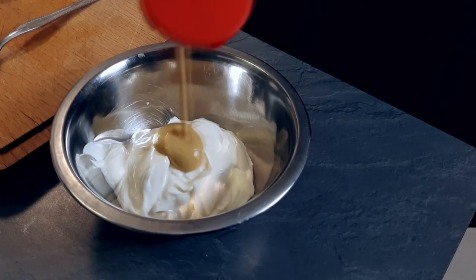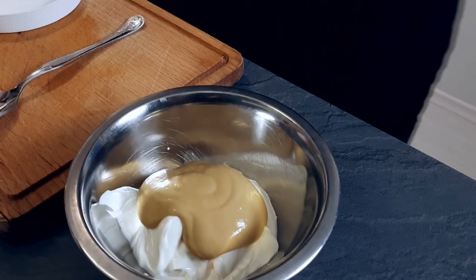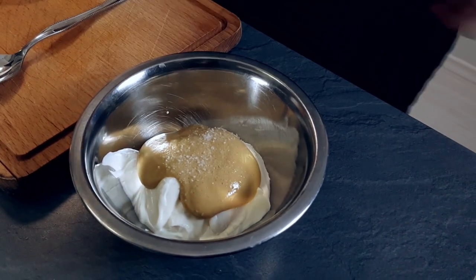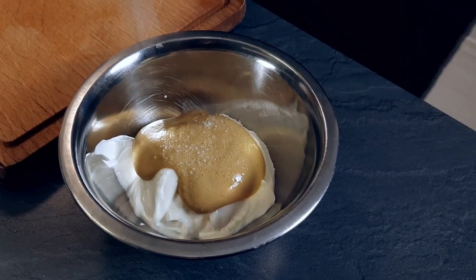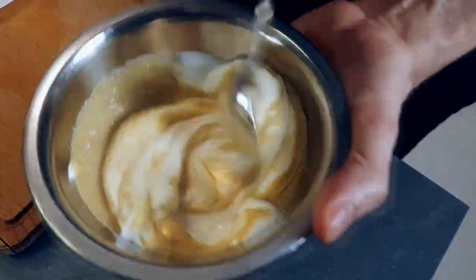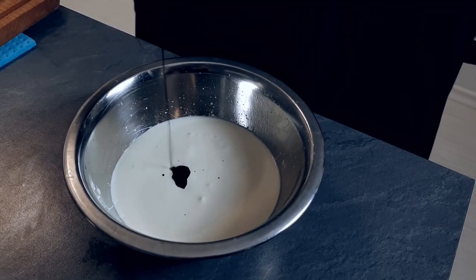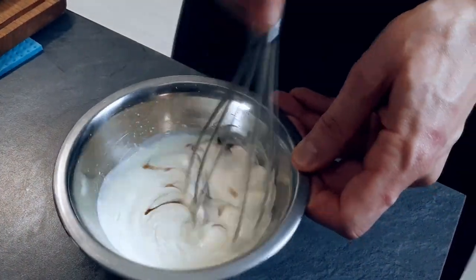Next I mix sour cream with mustard, salt and sugar. Last minute I decide to put also a little bit of soy sauce, so I mix it in and I'm ready to go.